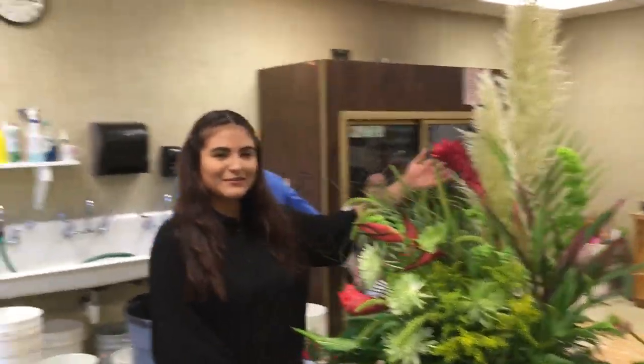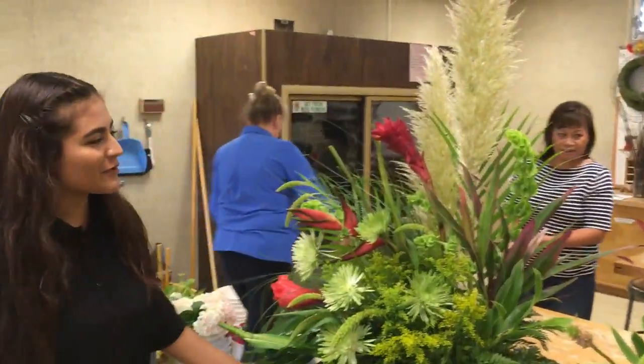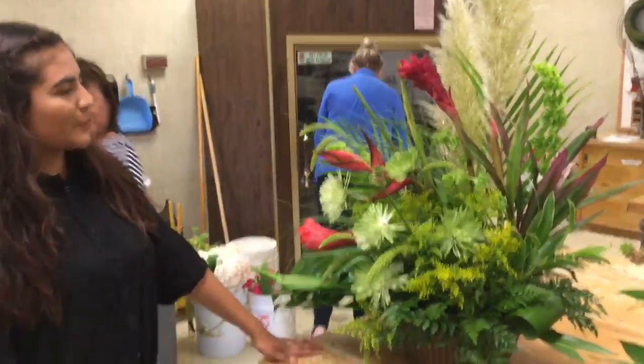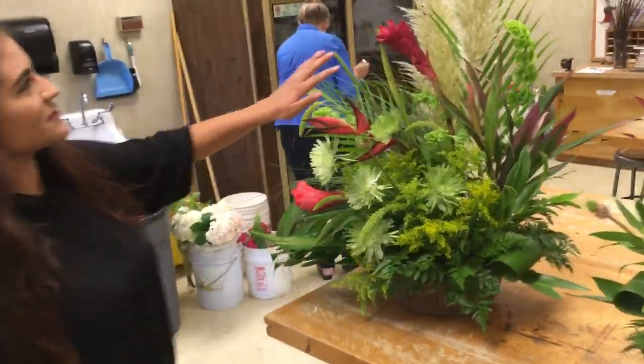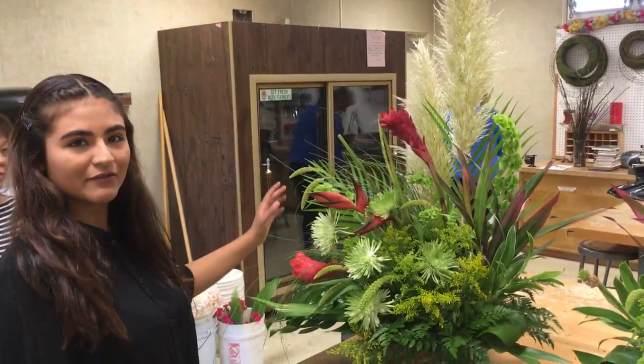Hi, I'm Emily Faith, and I am a part of the Floral Design One, and today we made this arrangement. It's very beautiful by just one glance, because you can tell that there's different types of height and then width to it, and this is like the focal point of the whole arrangement.